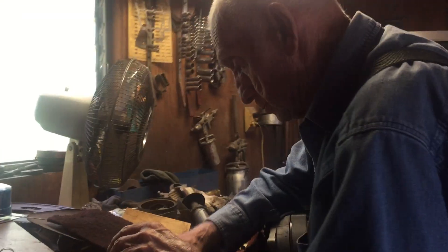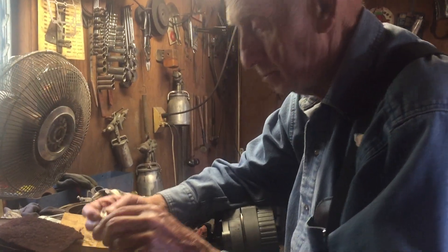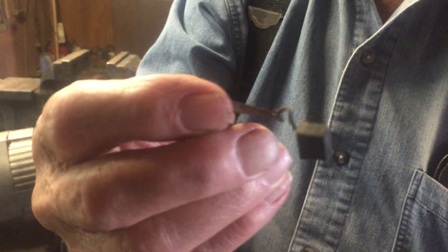I might have some old brushes laying here — I've worked on a fair number of them. There's some brushes. There's two of them in there, like that.